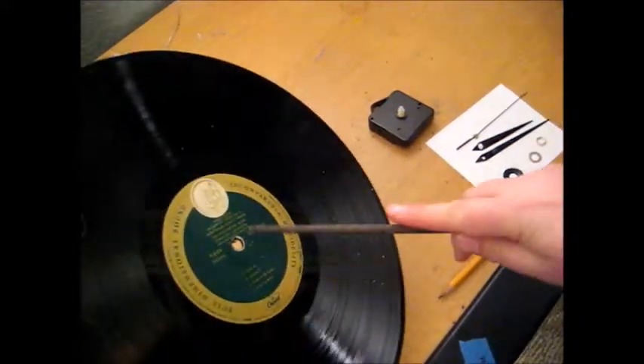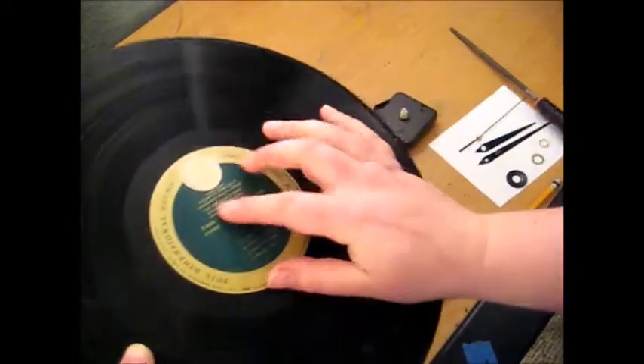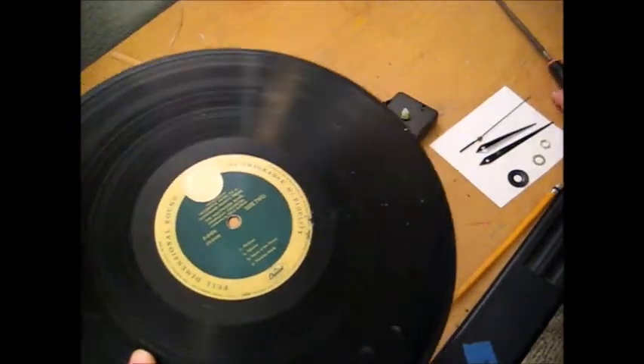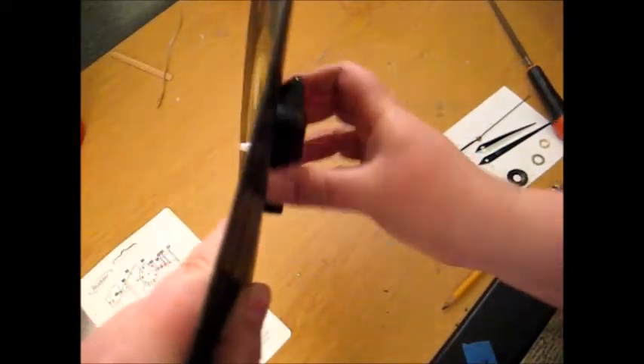If I want, I could also sand it a little. Then I'm ready to put my mechanism in. Just by making it a slightly bit wider, we'll avoid that cracking.